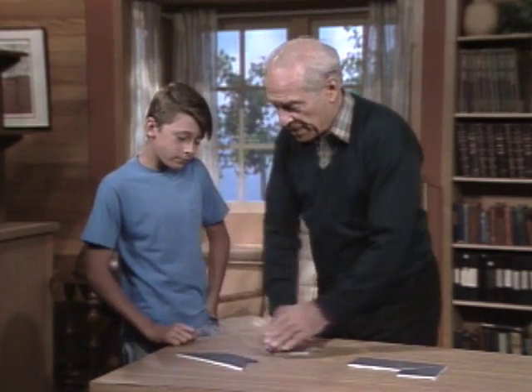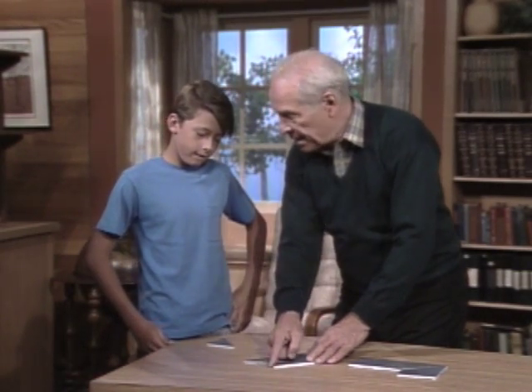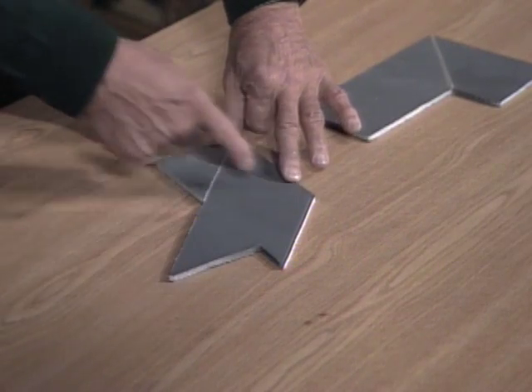It looks difficult, but it's not really once you kind of get an idea. Put nothing in that right angle right there, and take the smallest one and put it up here. Oh. Now begin to see across — here's the top of the T.